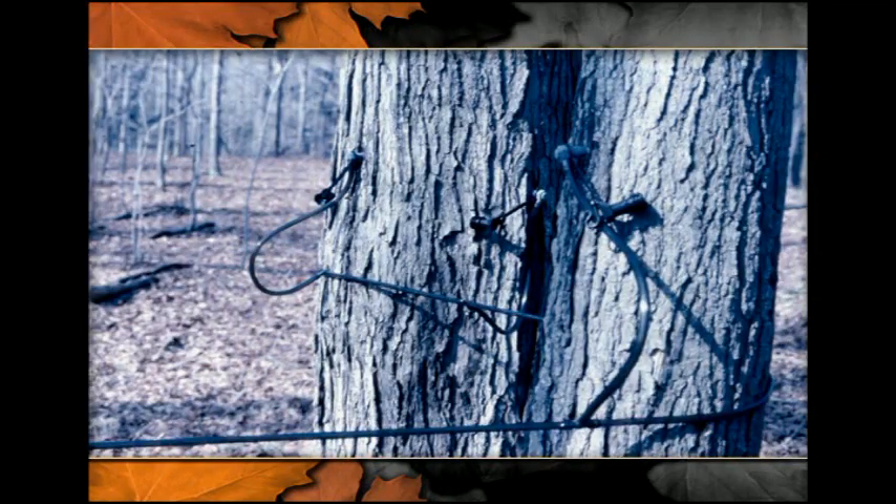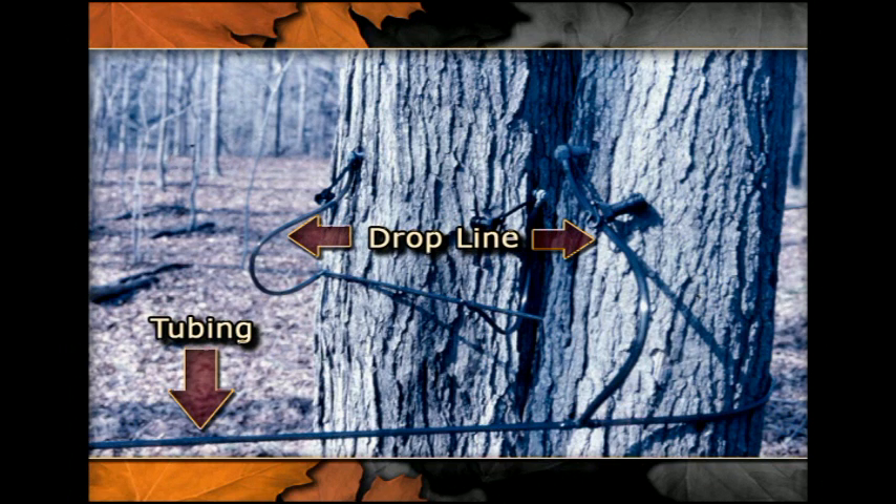The use of maple tubing can make the gathering of sap much less work. The tubing that runs from tree to tree is called 5/16ths tubing. The drop line is the same size but connects the tap on the tree to the line that collects from a series of trees. You usually want to limit the number of taps on a 5/16ths line to 5 or 6 before they empty into a holding tank or a larger line.